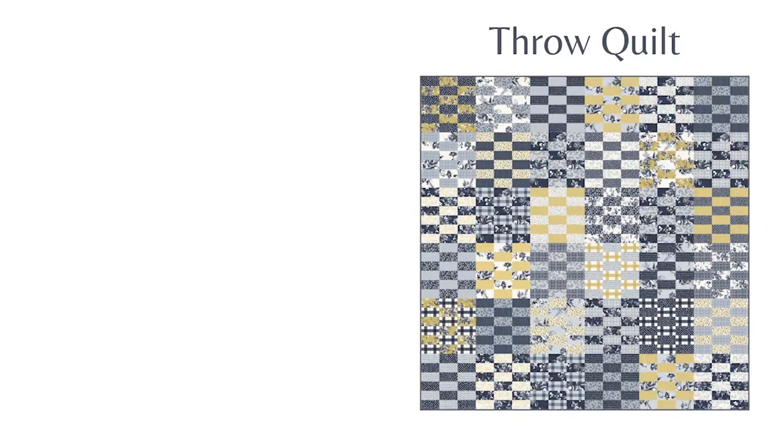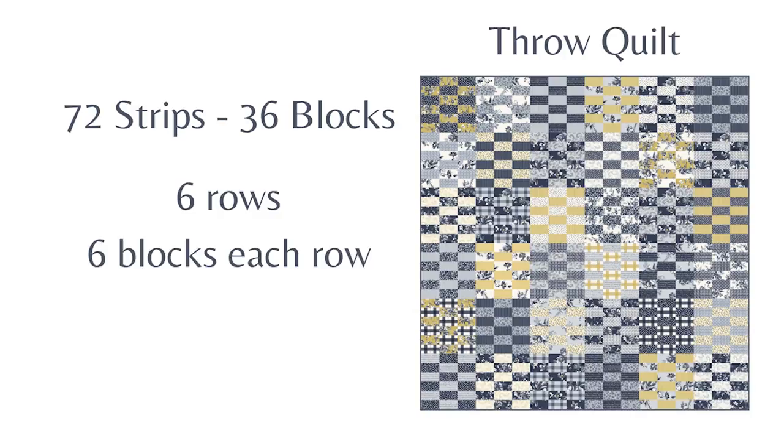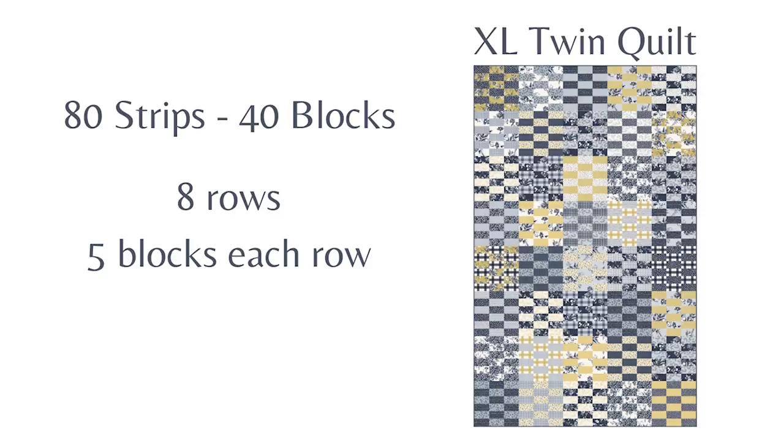You could also use 72 of the strips to create 36 blocks and lay those out in six rows of six blocks each to create a 72 inch square quilt. And finally, if you want to use all 80 strips you can create 40 blocks, lay them out into eight rows of five blocks each, and the quilt would measure 60 inches by 96 inches for an extra long twin size. As you can see there's a lot of options for the Jelly Roll 18 Patch quilt — you're really only limited by the number of two and a half inch strips that you have.